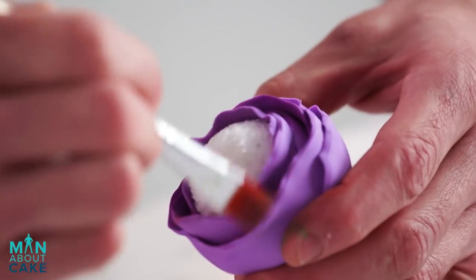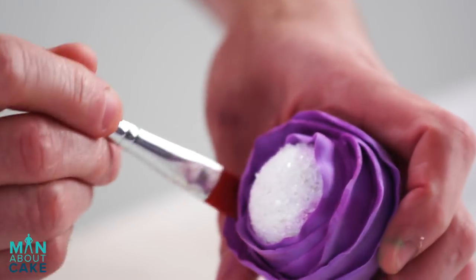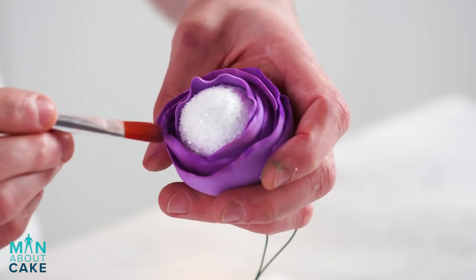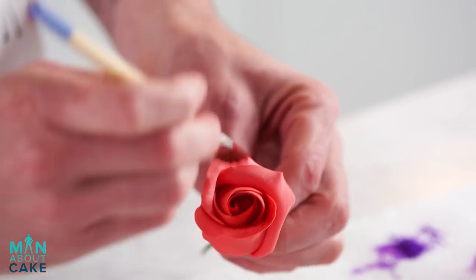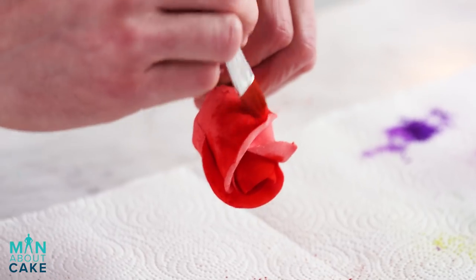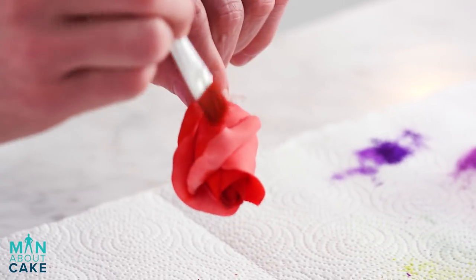Now we're gonna do our purple flower and I have two different colors. I have like a fuchsia color and then this royal purple. Most of it's gonna be fuchsia and then I'll add some highlights of the royal because it's a little bit darker. Now the rose we're gonna cover completely in this nice rosy red cherry color and then we'll add a little bit of dark right in the center.